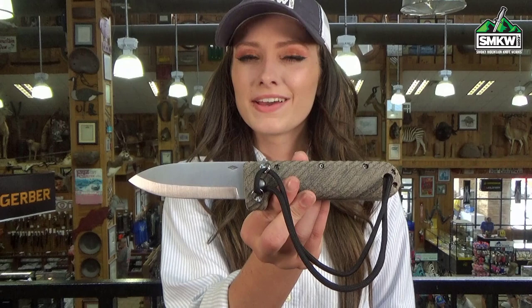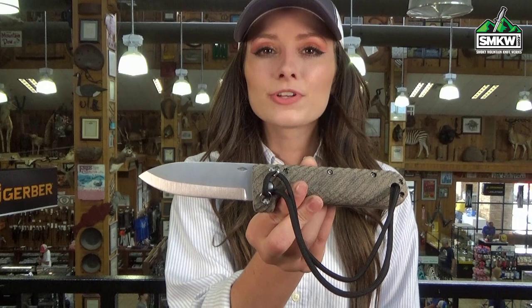What's up guys, it's Swags and this is the Battle Horse Tree Frog folder. Who says a bushcrafting knife can't be a folder? Not Battle Horse, that's for sure. This folder was actually designed for bushcrafting and it features a three and a half inch O2 tool steel draw point blade with a Scandi grind.